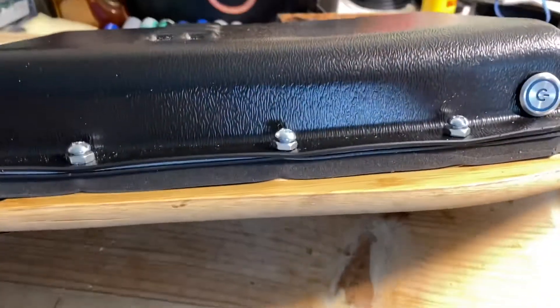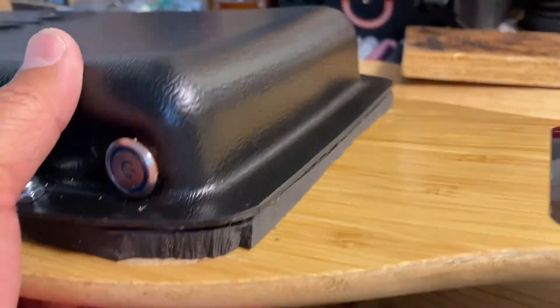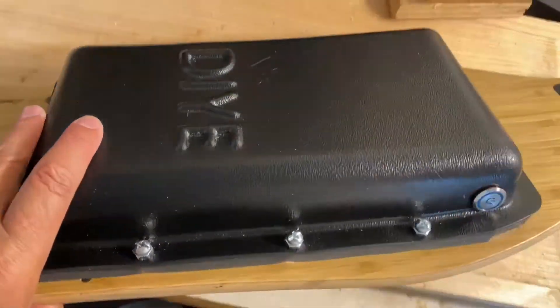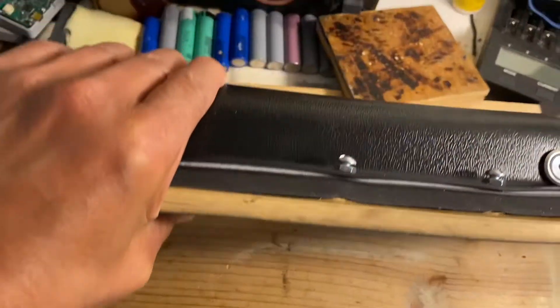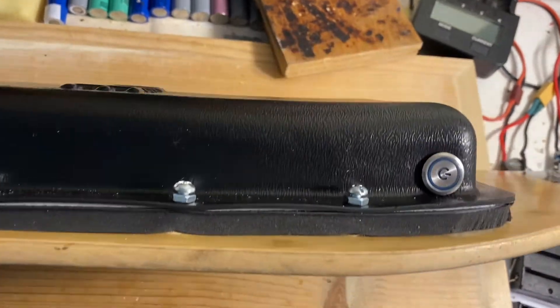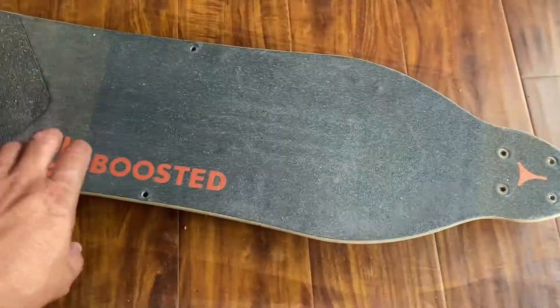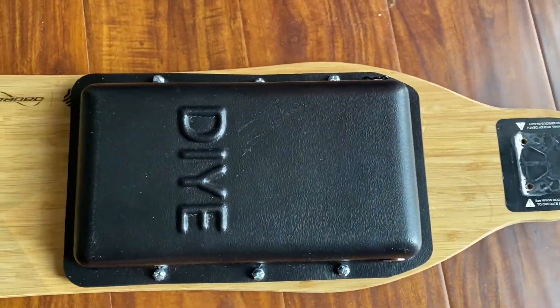Here's the final product. After drilling and screwing in the threaded inserts and securing the bolts, it's looking really nice. I'm really happy with the weather stripping and the clearance it provides — it seals this thing up really tight, so it's going to offer dust and water protection. I can't wait to get this thing on the road. If you liked this video, don't forget to click the thumbs up and subscribe if you haven't already. Thanks for watching.